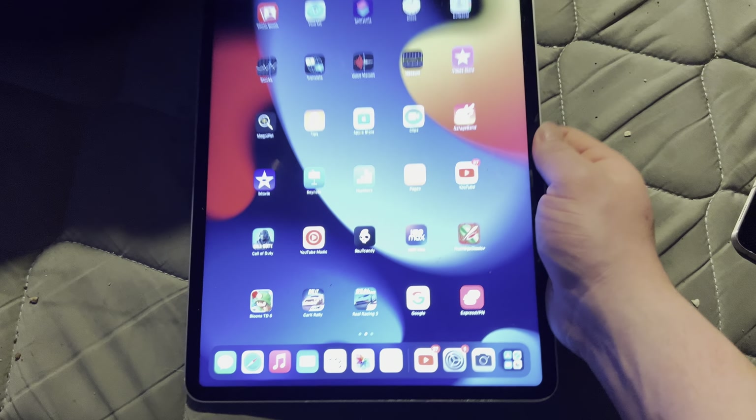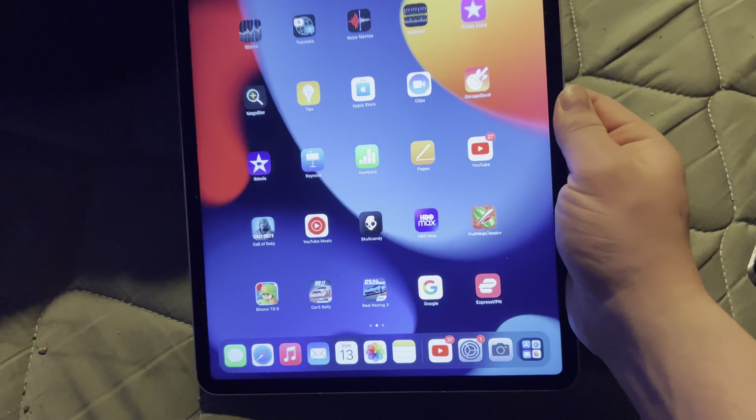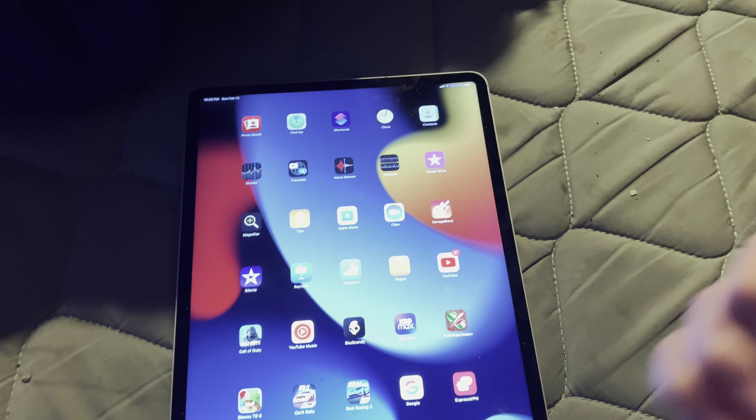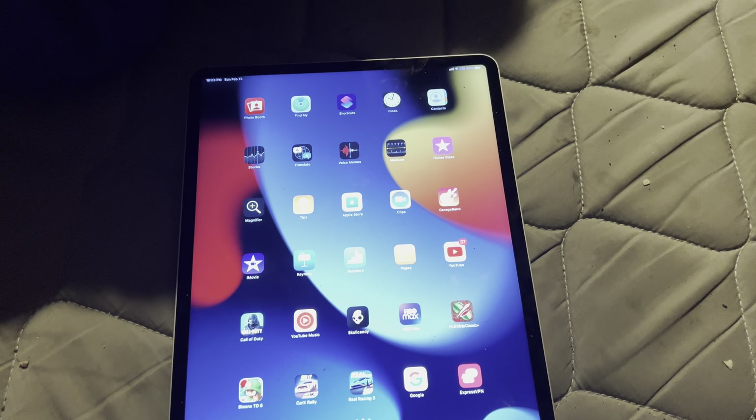As for me, I'm a tech enthusiast and I love tech. The iPad Pro is great. Until the next video, have a good one.